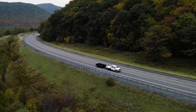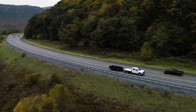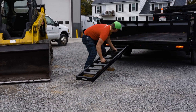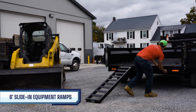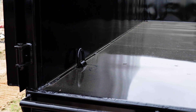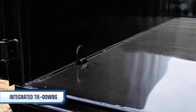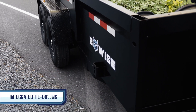But the capabilities of the DT-16 don't stop at transporting loose materials — it's also a reliable equipment hauler. For loading, take advantage of the ultra-sturdy 6-foot slide-in equipment ramps. For securing your equipment, the DT-16 is fitted with integrated tie-down loops inside the bed and convenient exterior securement points.